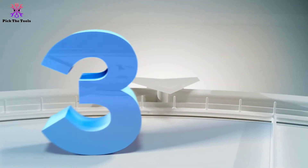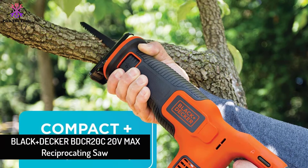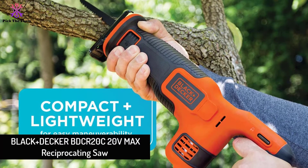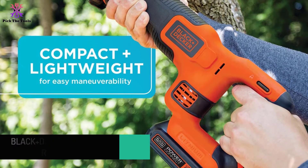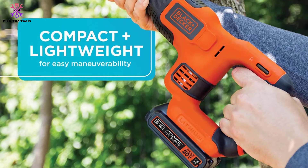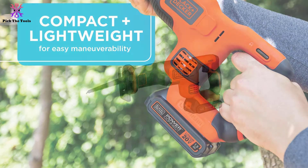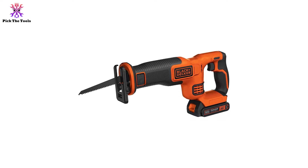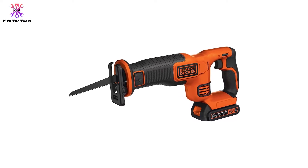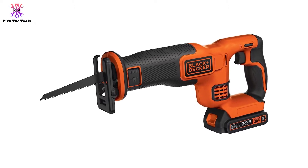At number three, we have the Black+Decker BDCR20C 20V Max Reciprocating Saw. This is a budget-approved saw — you don't have to spend too much to get your hands on it. This affordable cordless saw doesn't lack in any respect; all your requirements can be fulfilled at a low price.